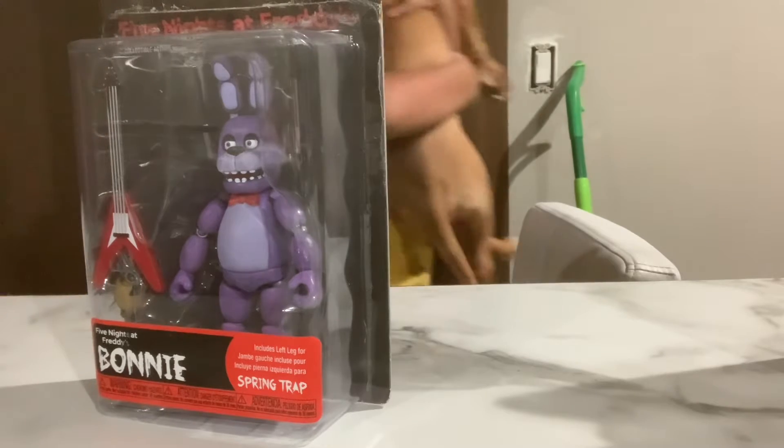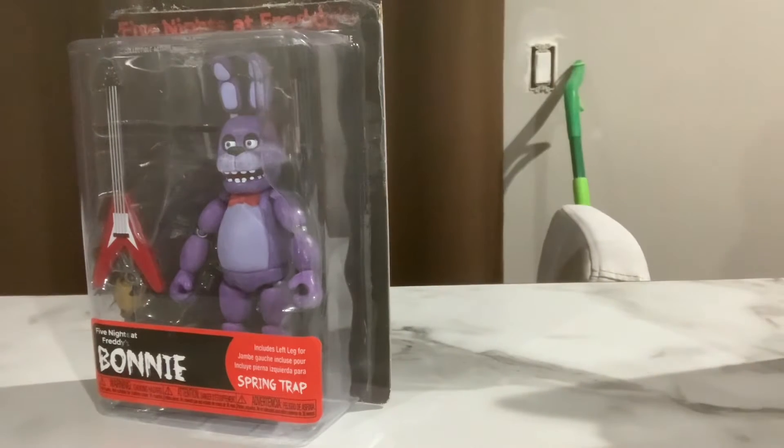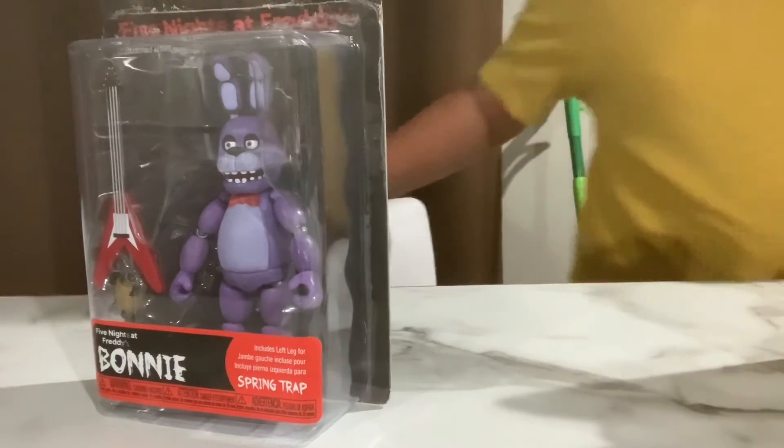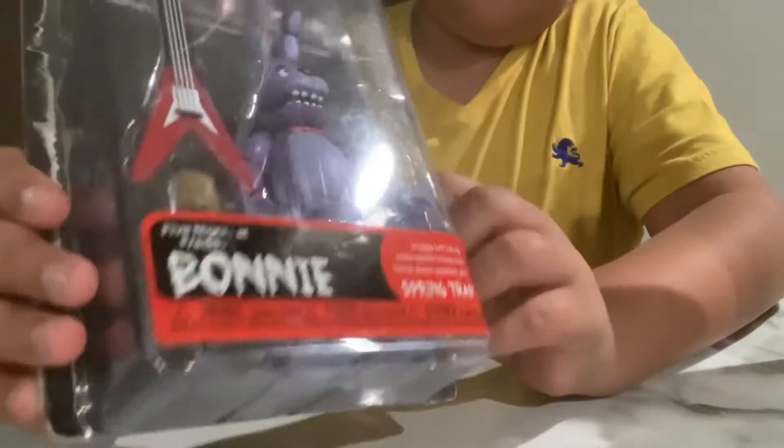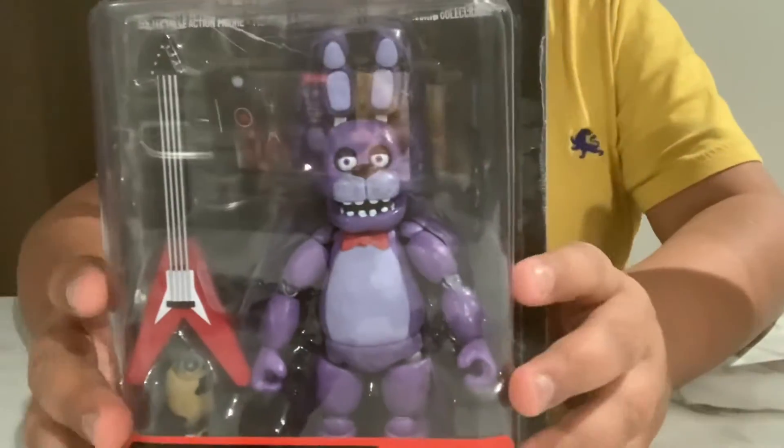In my opinion, this one is a lot better than this one, as this one's paint is really odd — they painted the shoulder. So here's Bonnie the Bunny. Comes with the guitar, the right leg, and the figure.